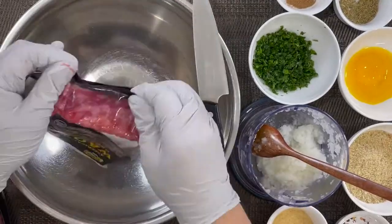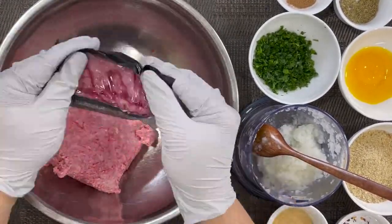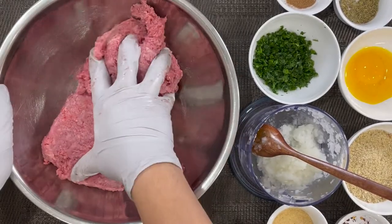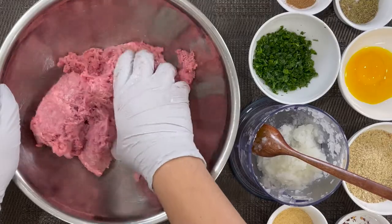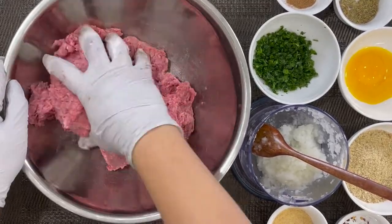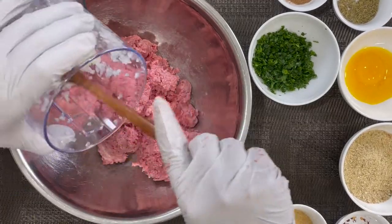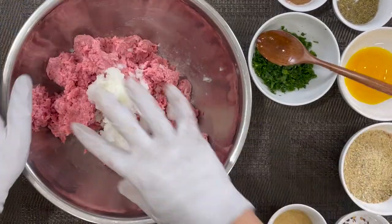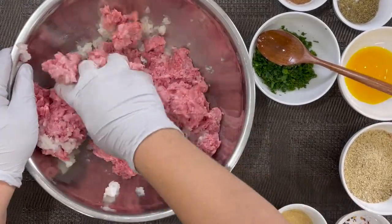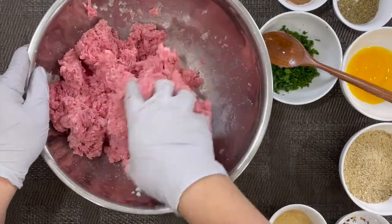First we're going to remove our ground Wagyu beef from our package. I'm just going to use my hand to break down the ground beef a little bit, the Wagyu ground beef. Then we're going to add in our sweet onions. I'm just going to use my hand to work this in, incorporate into the Wagyu ground beef.